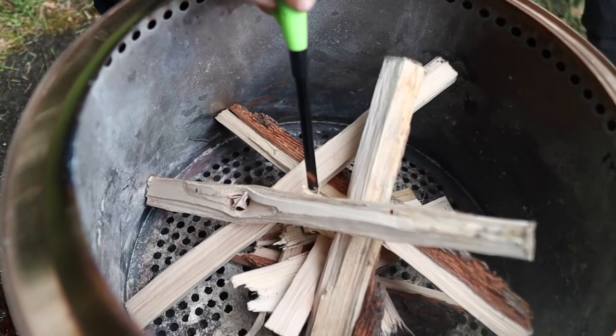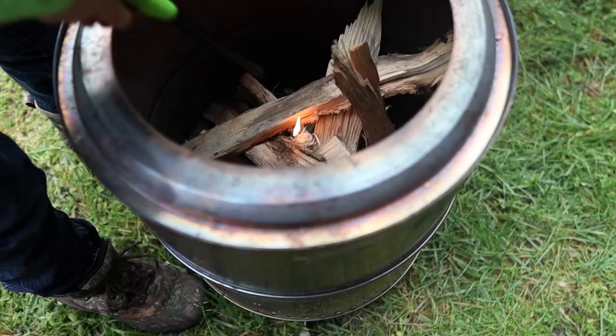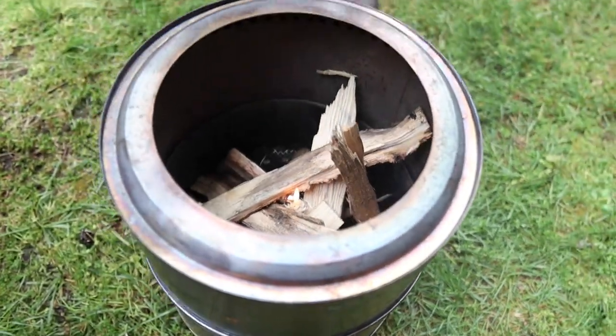We've got both stoves started now. We're going to wait for these guys to get up to full fire capacity, and then we'll show you how these guys operate.